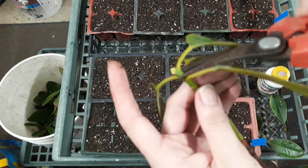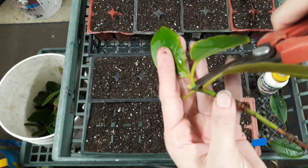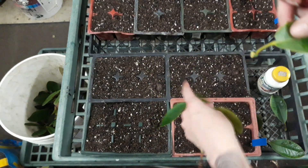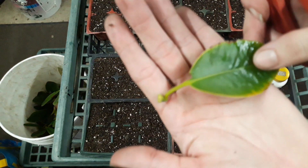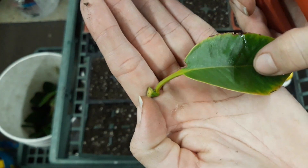Here we go — we're going to go in and just snip above one leaf and below another, right there. Now we just have a leaf with its petiole and its node.